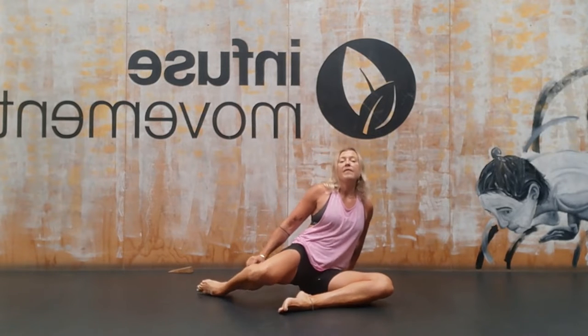So if this feels uncomfortable for you, great — that's a beautiful indication to do it more. And this might be where you stay for a week or two, just getting your hips used to that space.